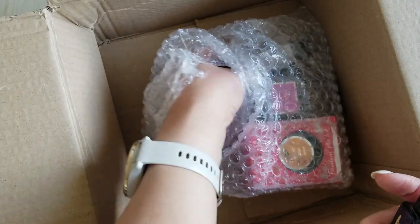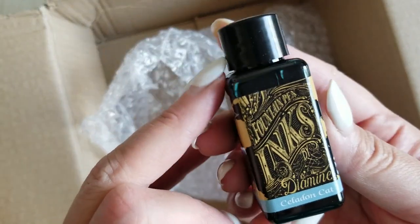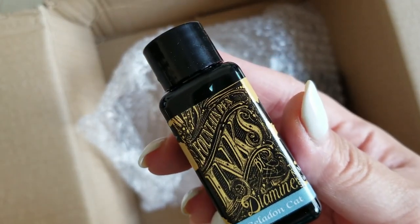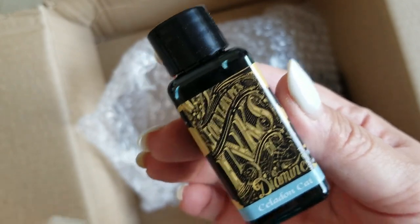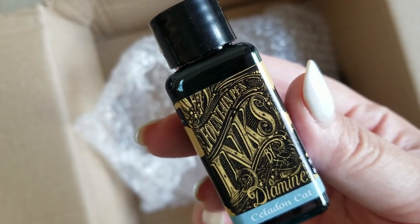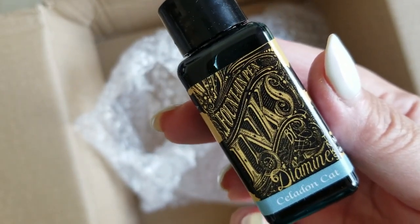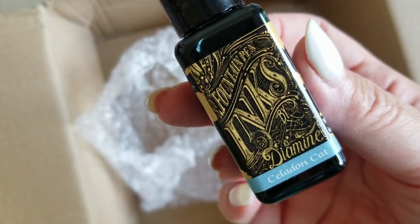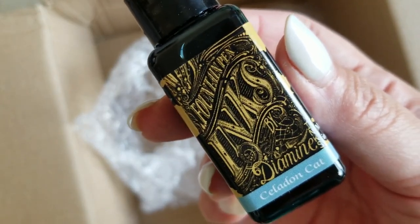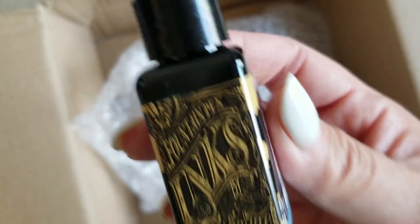I did pick up a couple of Diamine inks. This one is the Reddit Celadon Cat — it's a really beautiful, shading kind of teal-ish green. I've seen a lot of people compare it to some of the Vinta inks, like Serena, so I love Serena and I'm hoping this one will be in that similar family but just maybe a little bit darker. Very excited to try that.